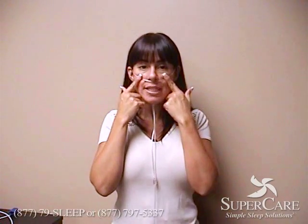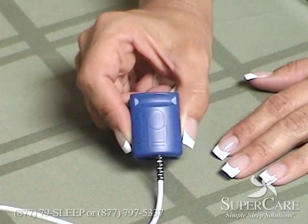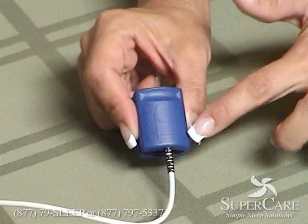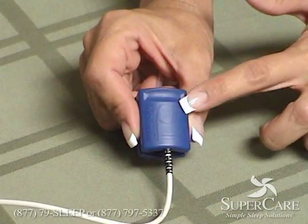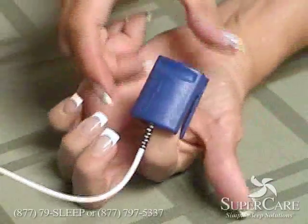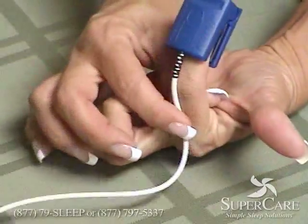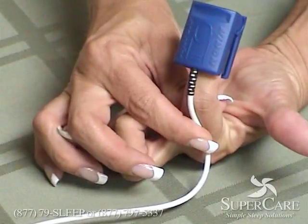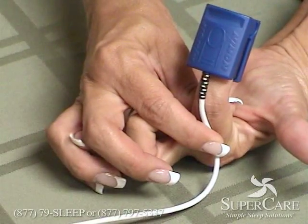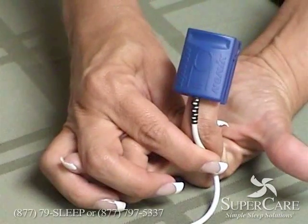At this time you can go ahead and place a couple pieces of tape right here on either side to make sure it stays on and you're ready to put on your finger probe. It has an embossed picture of a fingernail on the top end so when you put it on it will look like you have a fake blue nail. You can use a piece of tape or a band aid to make sure that it stays on during the night. And if you are wearing nail polish, please remove the polish from the finger that you're going to use for the probe.